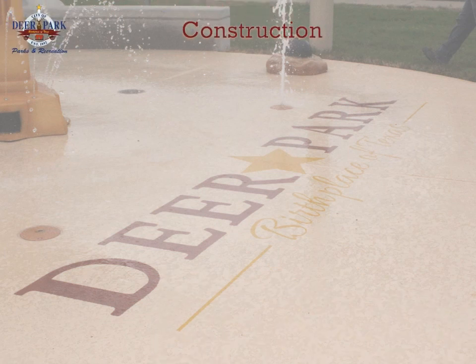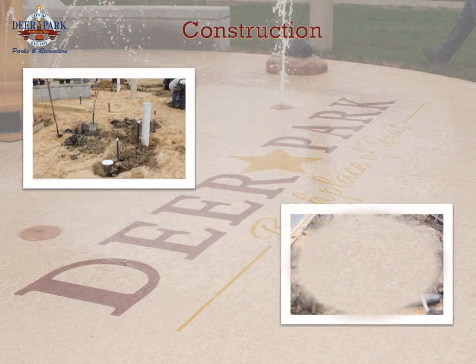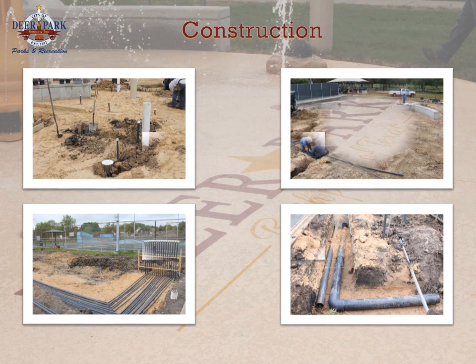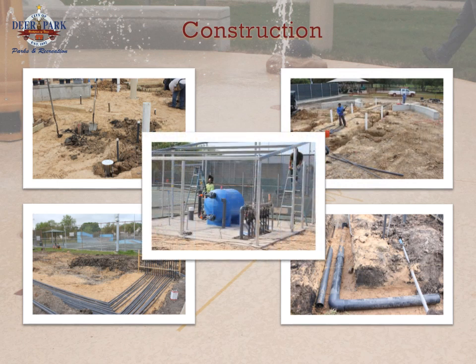Craftsmen then began working on creating access trenches for the plumbing and drainage. Once access of the plumbing was created, the inner workings of the splash park began to develop. Installation started with the plumbing of the new features, drainage lines, control wires, and connection points. In addition, plumbing began to take shape in the area which would soon become the mechanical and control area.